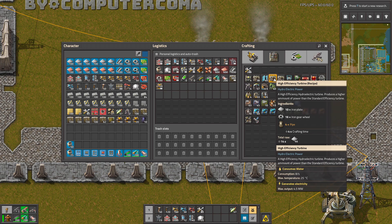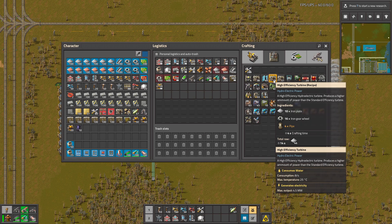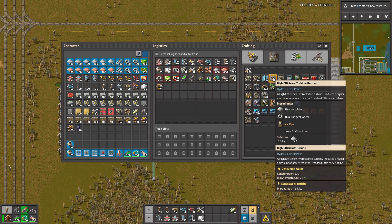I thought this was producing 4.5 kilowatts of electricity. However, it's producing megawatts. So this is actually a huge amount.